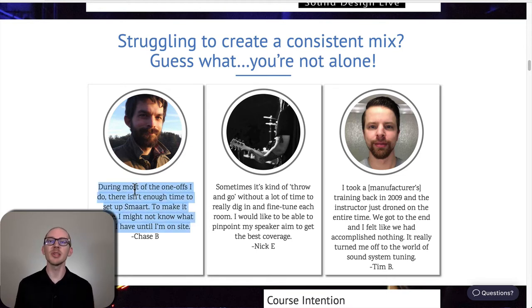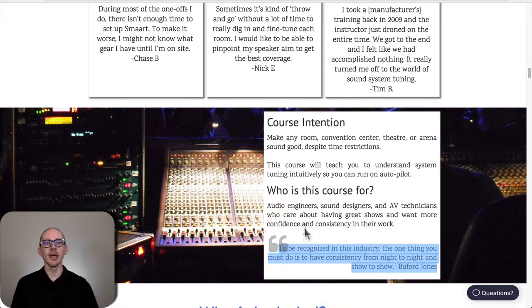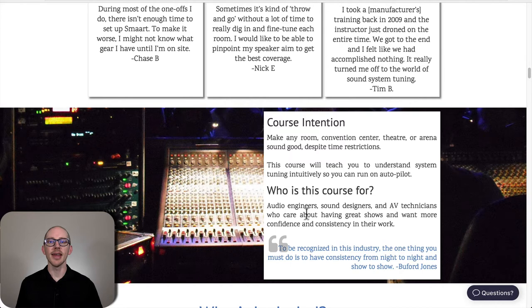Chase describes the situation we've all experienced — you just feel like you don't have enough time. That's why one of the very first lessons covers time-saving techniques. This course is for audio engineers, sound designers, and AV technicians who care about great shows and want more confidence and consistency. As Buford Jones says: to be recognized in this industry, the one thing you must do is have consistency from night to night and show to show.